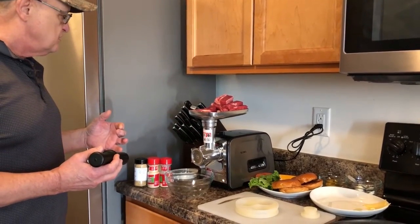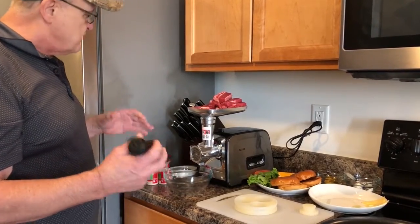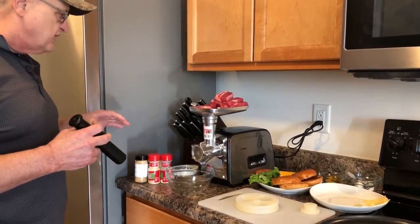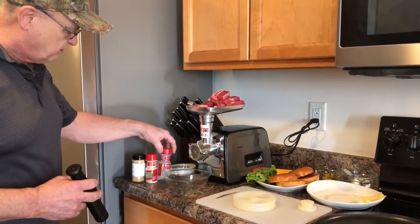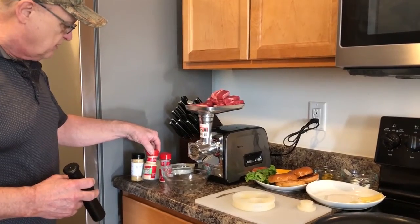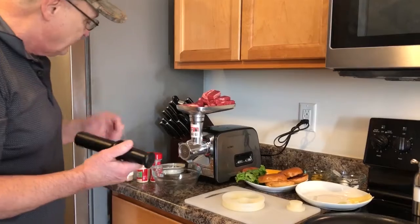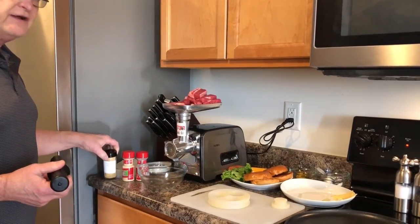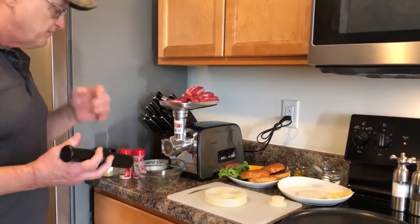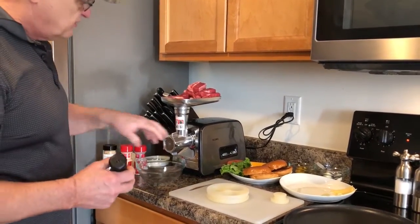Today we're going to make fresh burgers using a chuck roast, and then we're going to put some ingredients in there: some onion powder, some garlic powder — of course that's got to be in everything I cook — and then we're going to put some ground yellow mustard in there, which really brings out the flavor of the meat. Let's go ahead and get started.